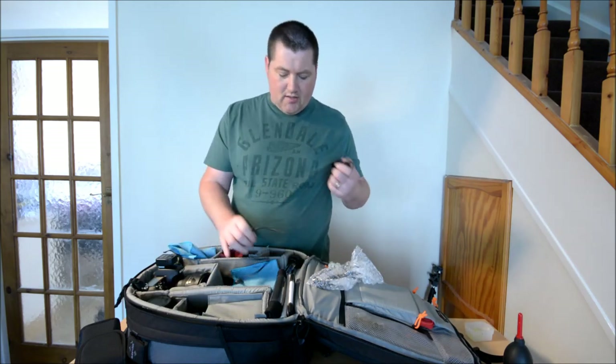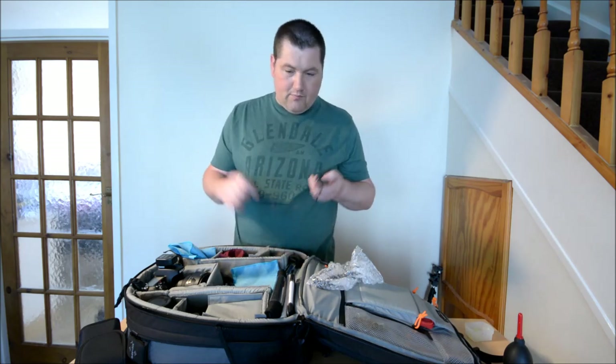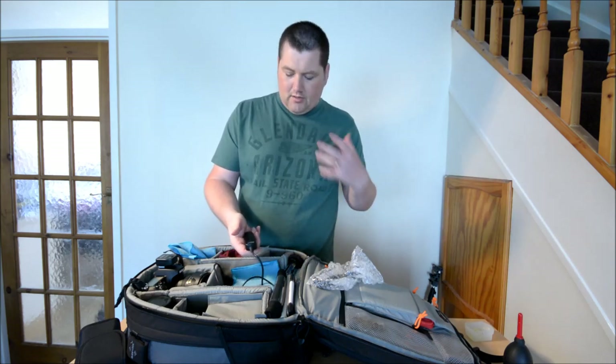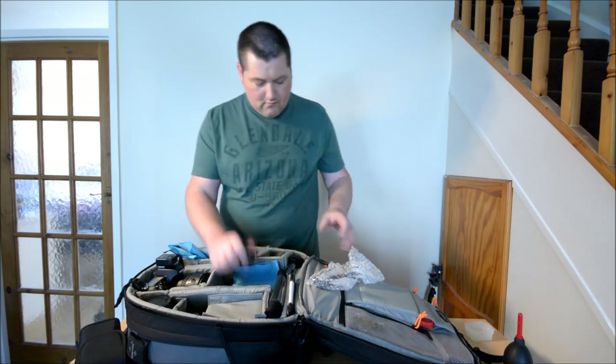Cable release - this is just a standard cable release. I don't like wireless, I don't trust them. Just attach it, and it's especially great for long exposures and star trail shots. One button, lock it into place, let the camera do its thing, unlock it. What more do you need? That's brilliant.